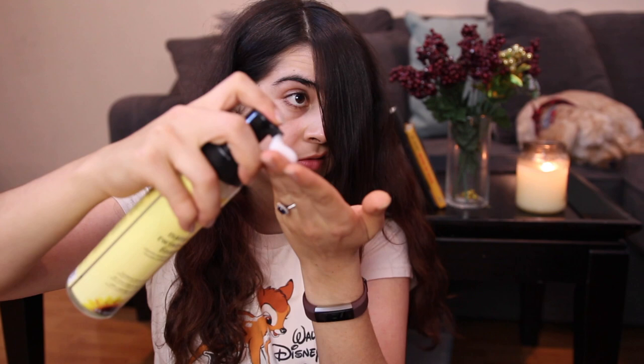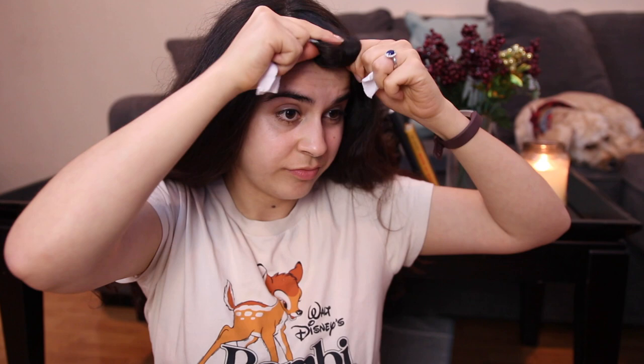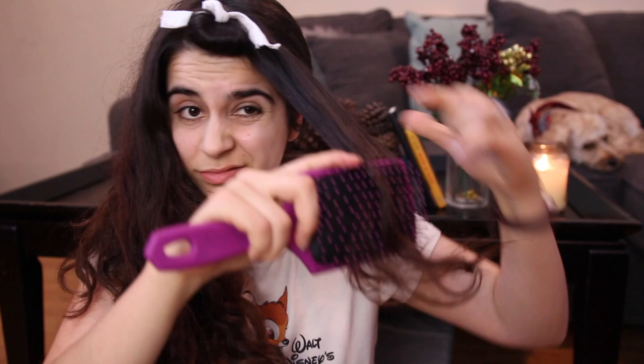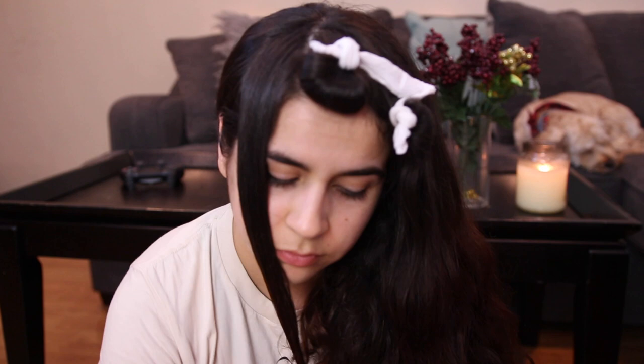Taking the first section - I like starting with the front part and I part it to the side right where the arch of my eyebrow is - I work about half a pump or less of the setting foam into the strand of hair and then I'm ready to roll it up with the fabric. I'm taking the fabric, placing it about halfway through the strand of hair, wrapping the bottom half in making sure the end is very tightly secure, then wrapping it up the rest of the way. You can do two knots, just don't do them too tight or you're gonna have a hard time taking them off later. After that you move on to the rest of the head following the same process, except instead of wrapping in, for the rest of my head I like to wrap outwards.